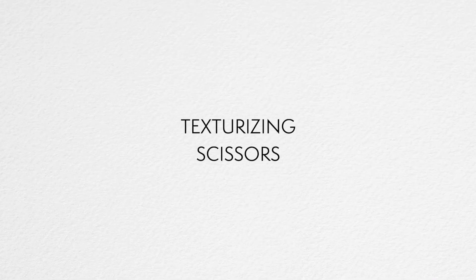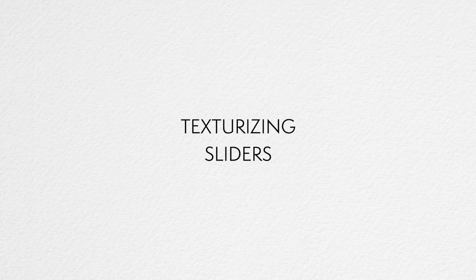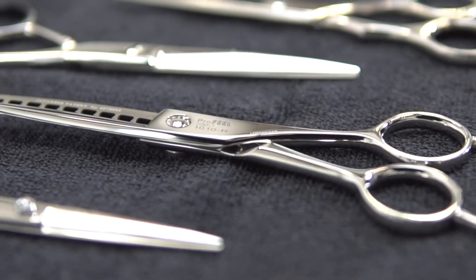My next scissors are traditional texturizing scissors. I predominantly use these for a difficult straight hair blend — when the hair is really straight and I just want to blend it out quickly. But for the most part, I cut perimeters on extensions with these. The final scissors I use a lot are my texturizing sliders. These will remove a lot of density but have a nice push just like my texturizing shears. The shape is very similar to the texturizing scissors — those little gaps.